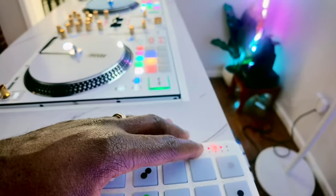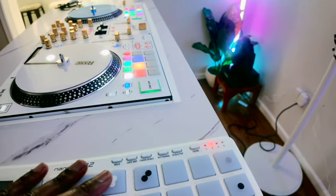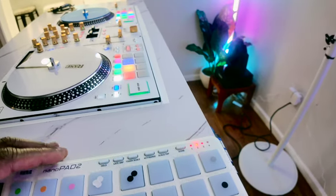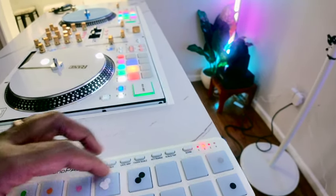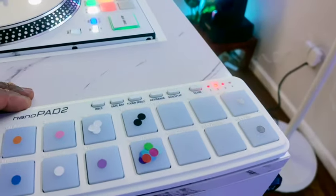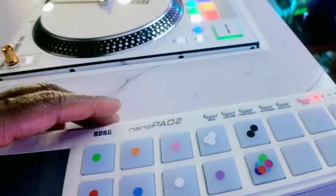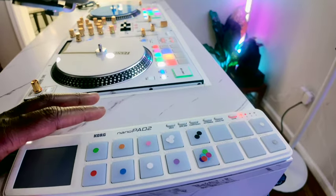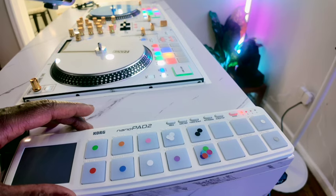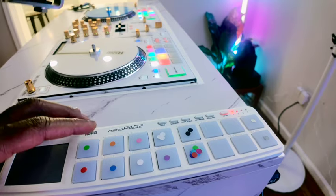Each scene you have a fresh new set of pads. Each scene has 16 pads, so if you times that by four you get 64 pads to work with. If you're about to get Sound Switch, definitely get the Control One because that is designed right out of the box for Sound Switch — but I like my customization.